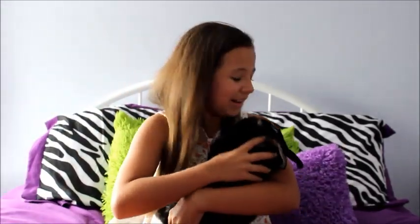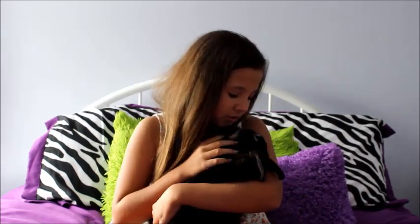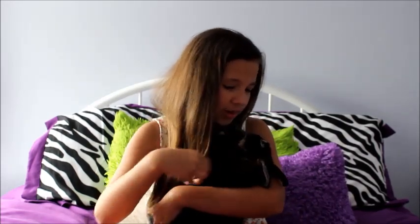Hey guys, today I'm going to be doing three heatless hairstyles for the summer — three different hairstyles that are good for summertime. My little bunny here, Charm, is going to be joining us. She was being annoying in her cage, so I brought her out on the bed with me to film. Here she is, little Charmy.